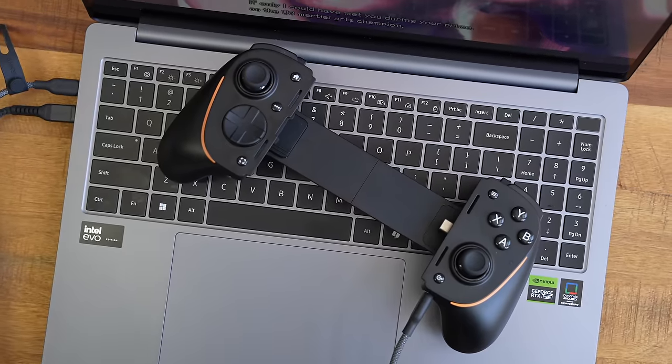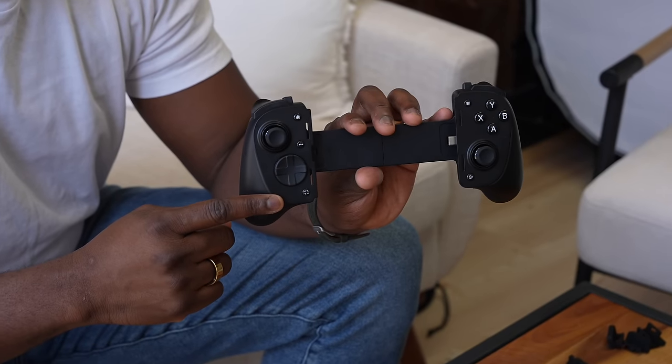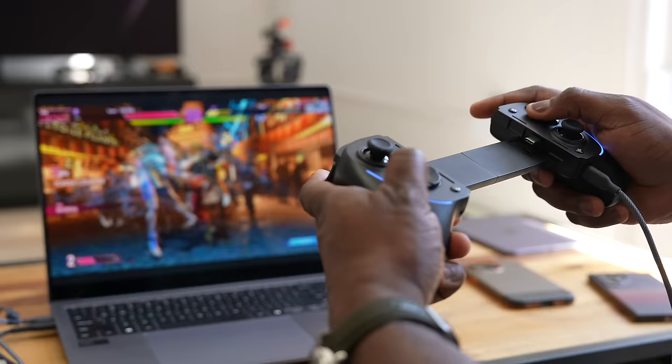If you like this controller and want to pick it up, use our link down below — I definitely recommend it. I think this is putting a lot of game controllers on watch in the market, and I'd love to see what Backbone and other companies do to counter this, because I think Razer might actually have the best mobile game controller on the planet. Thank you very much, and always enjoy your entertainment.